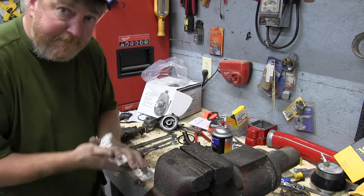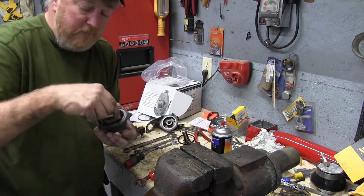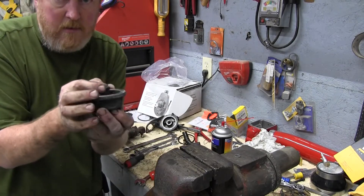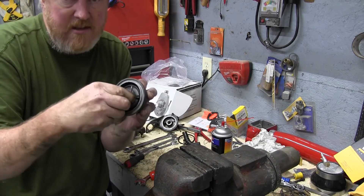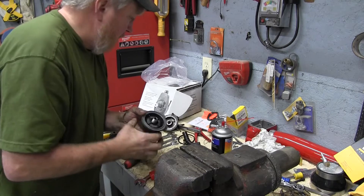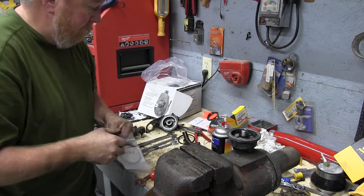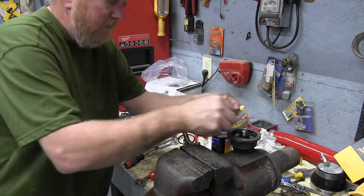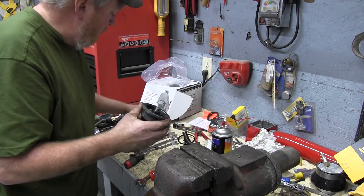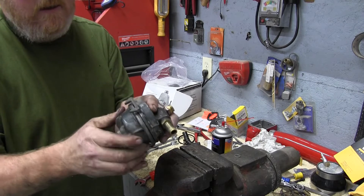We've got all of our parts washed up and we're going to go ahead and start assembling. We've got our bottom piece, we've washed our screen out, that drops down in like that. We put the nut on there, run it down snug, and then you want to give it just a touch with a pair of pliers. We did get ourselves a new gasket — we'll go ahead and stick that in there — and then we're just going to screw the two pieces together.